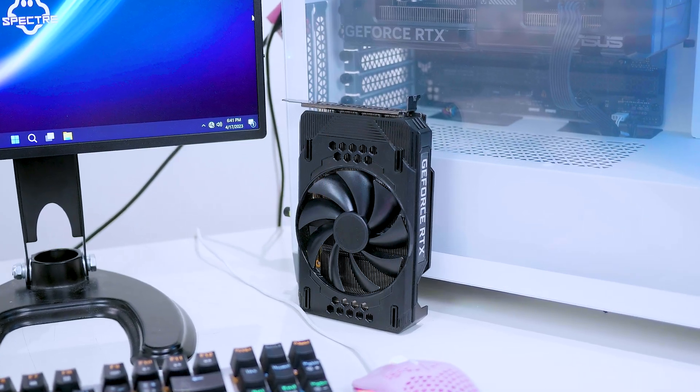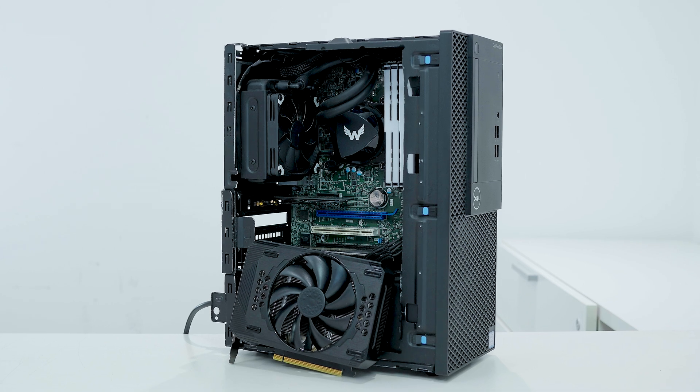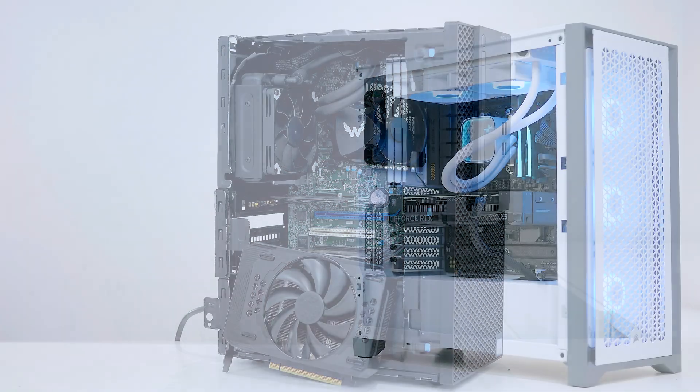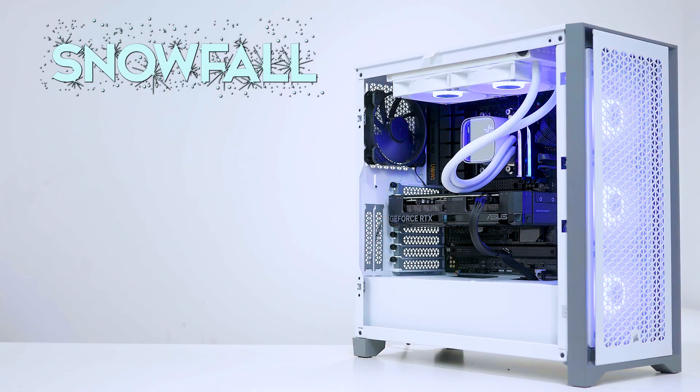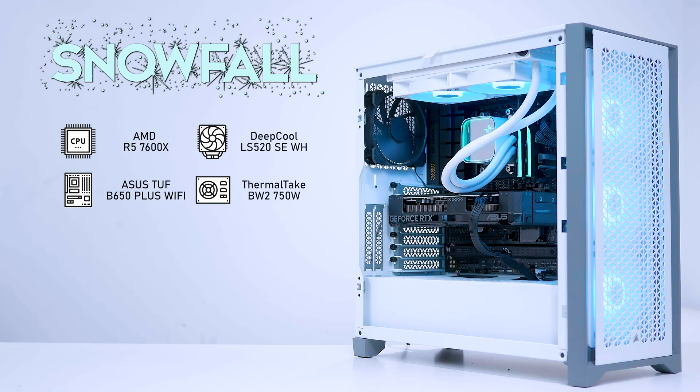First things first, we're going to start off with the build I'll be using today to test out the A4000, to see if I've eliminated any bottlenecks that happened to be on the last build I used, which was called Optiflex. The new build is called Snowfall — obviously because it's mostly white. It runs an AMD Ryzen 5 7600X at stock clocks, a Deepcool LS520SE cooler in white, an Asus TUF B650 Plus Wi-Fi motherboard, a Thermaltake BW2 750W power supply, and G.Skill Trident Z5 DDR5 6400 MT/s RAM.